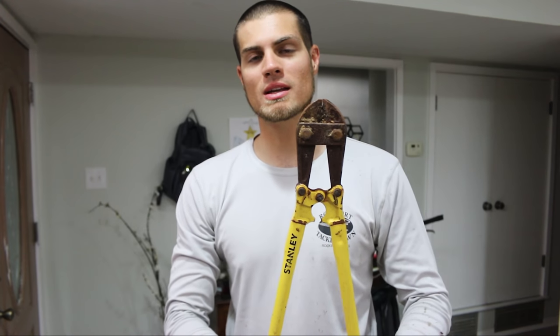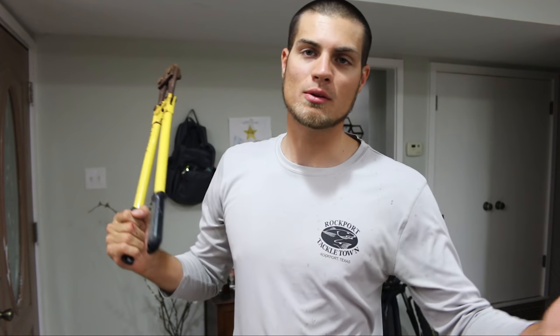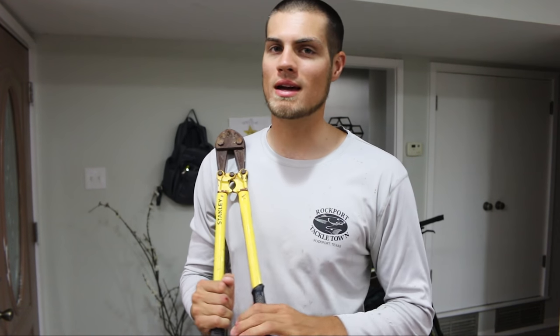Alright lads, listen up. I feel like shark fishing is getting more and more popular, and I'm no small part of that considering I make shark fishing videos. So right now I'm going to talk about some stuff you absolutely have to have if you're going shark fishing at the beach. First of all, something I see a lot of people go without is bolt cutters. You never know if you're gonna be able to get that hook out of the shark — if it gets it real deep, you can just get in there and cut that hook off and he'll be free to go with no hook in his mouth.